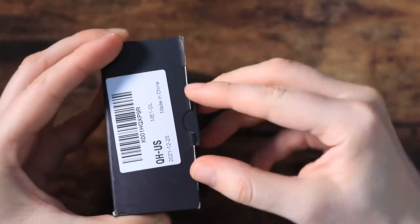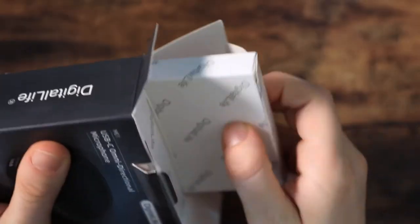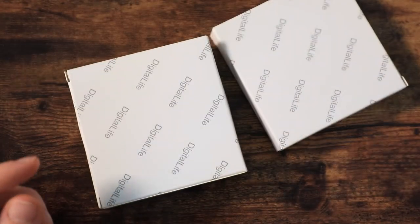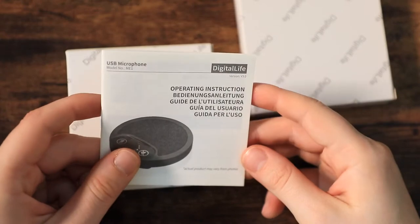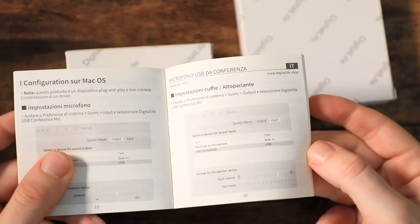It is literally ready for use out of the box — no batteries or software installation required. The website claims that it delivers 16-bit 48 kilohertz digital resolution, which is basically the highest you can get with these kinds of mics for online audio. This is literally CD quality.